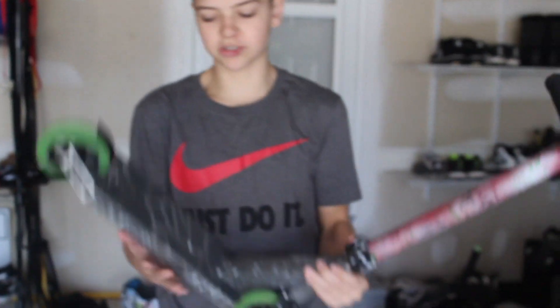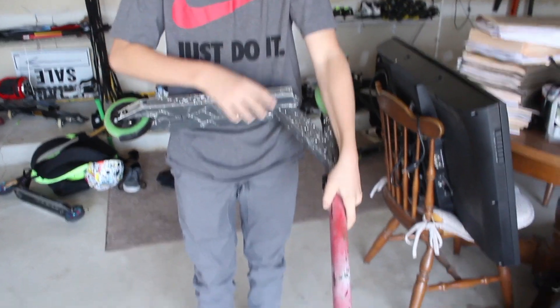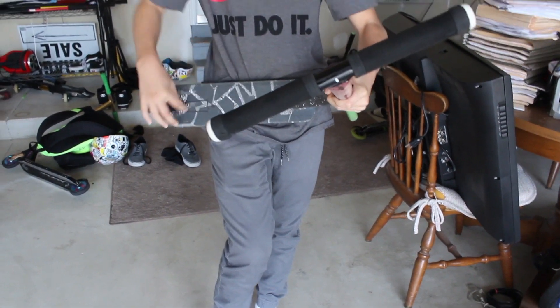Alright guys, it's Gavin back with another video. Today I'll be showing you how to make a scooter lighter. This is my mini scoot — I just cut my first scooter down. We will be drilling holes in the side of the deck and a few in the top.